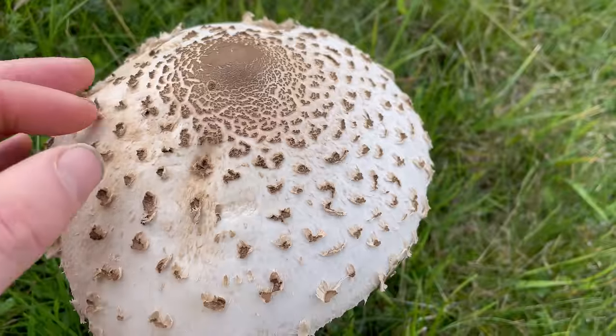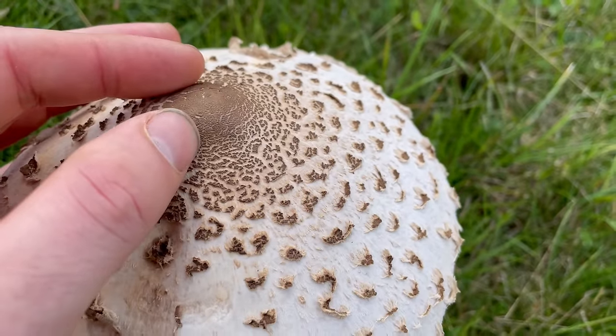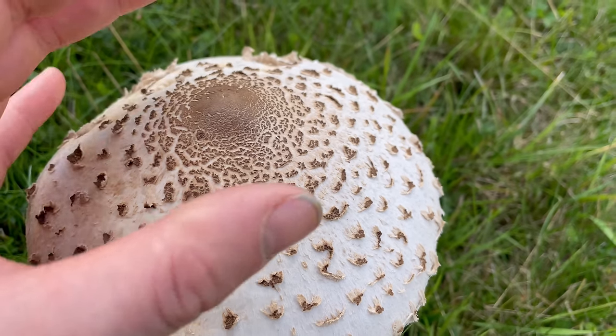You'll see these scales around the mushroom, and that is the umbo which cracks as the mushroom expands.